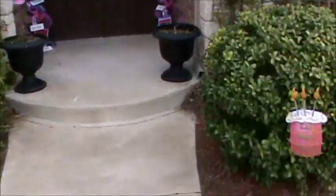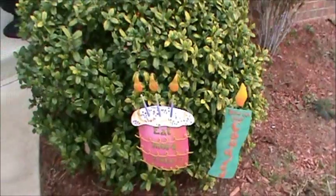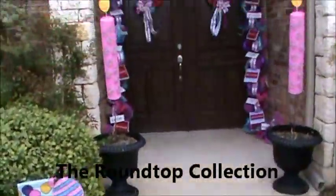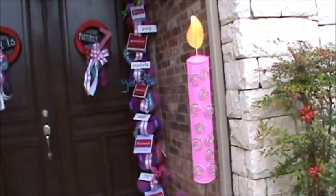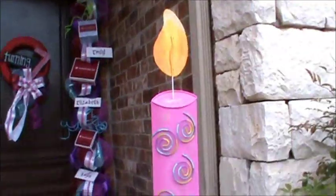And some little garden stakes from Round Top Collection, which I love. And then also the large candles — I love how big they are. Got those at a local store in town, but you can find those online.